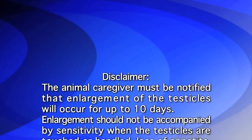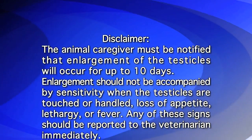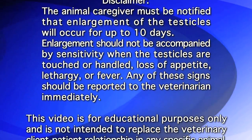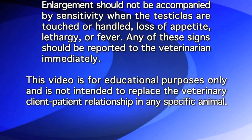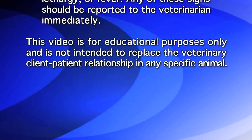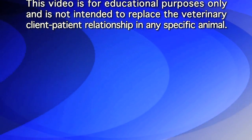The animal caregiver must be notified that enlargement of the testicles will occur for up to 10 days. Enlargement should not be accompanied by sensitivity when the testicles are touched or handled, loss of appetite, lethargy, or fever. Any of these signs should be reported to the veterinarian immediately. This video is for educational purposes only and is not intended to replace the veterinary client-patient relationship in any specific animal.